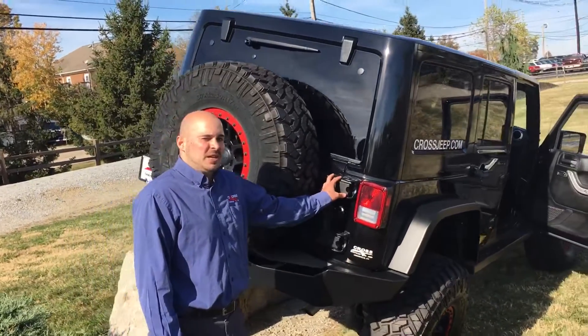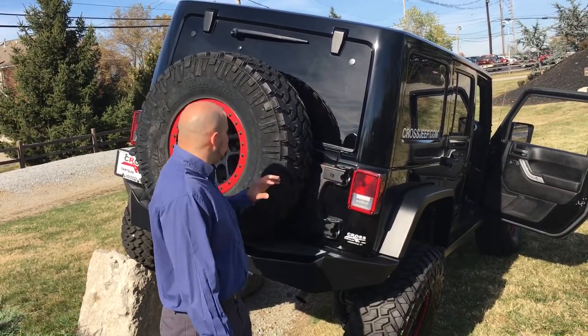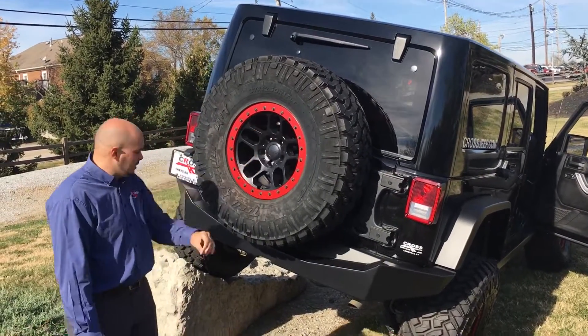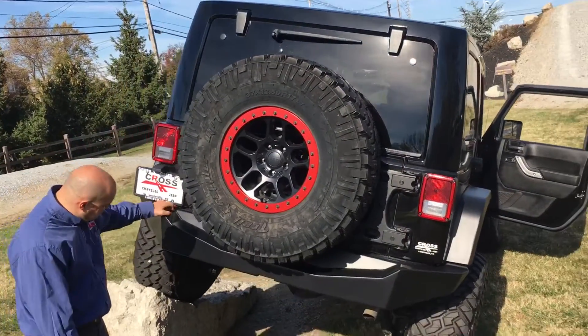We also have a Teraflex HD tire carrier. With this tire carrier, it helps take some of the stress off the back door from this heavy 37-inch tire, and features a V-Lock. Just look at the performance of the suspension flexed out on this rock. Thank you very much.